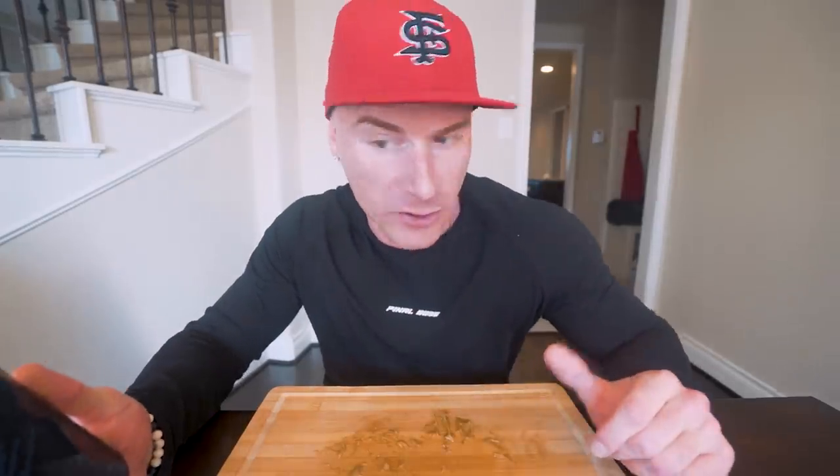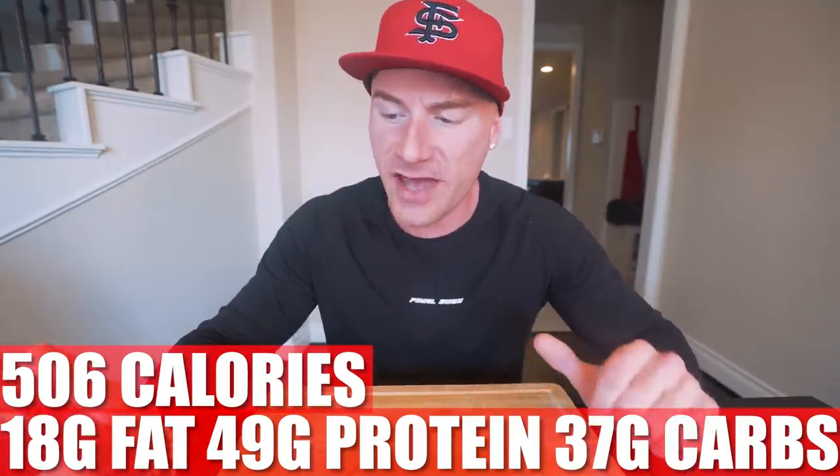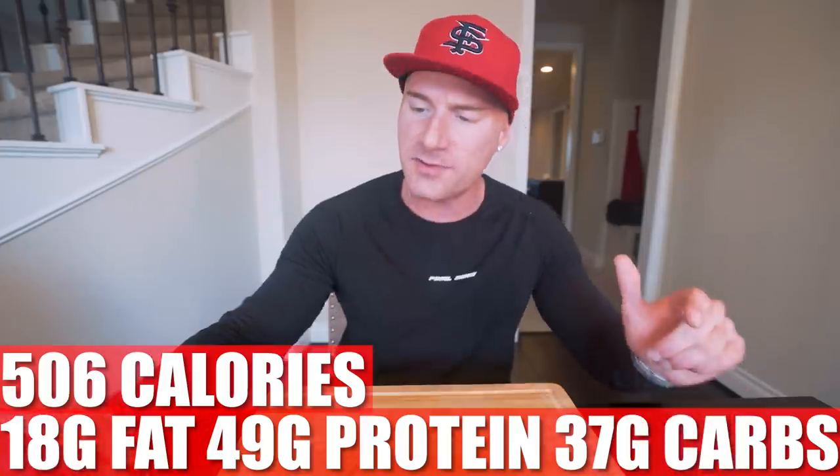Now in this entire recipe, if you make it exactly how I did with the same ingredients, what you end up with for the whole thing is only 506 calories, 18 grams of fat, 49 grams of protein, 37 grams of carbs, and 6 grams of fiber. 49 grams of protein, baby. We made it anabolic, we kept that flavor intact. And to be honest, after you eat it your cravings should be satisfied and you should be full. I ate that and I'm full — that was a meal.